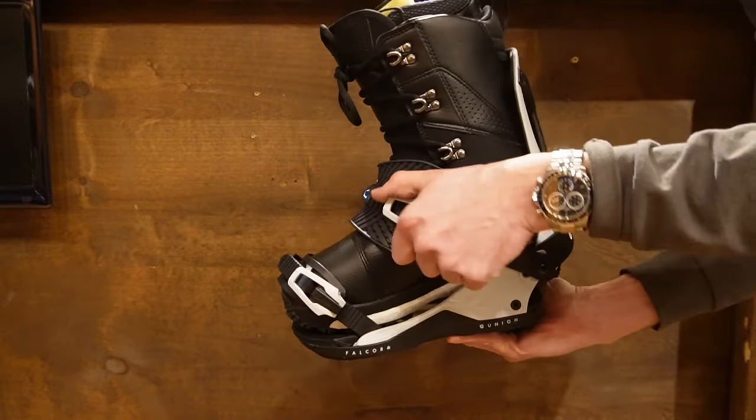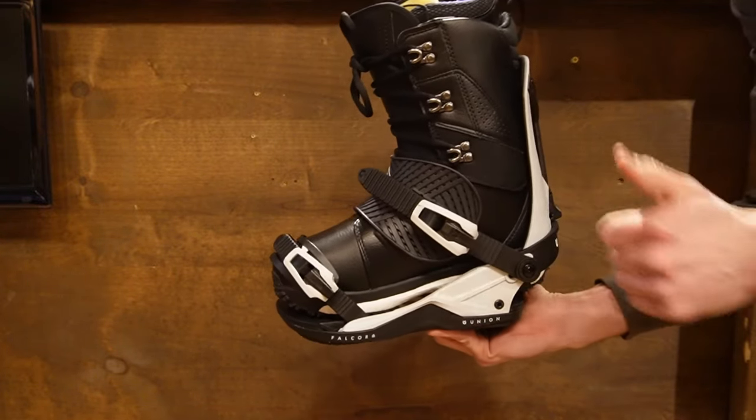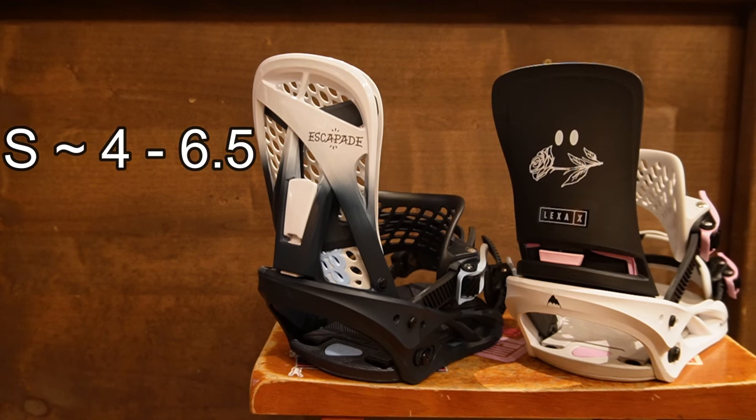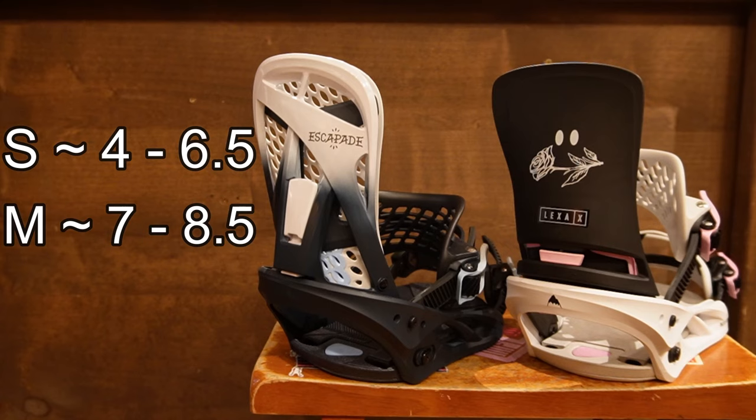If you are in between sizes — small and medium, or medium and large — just put your boot in the binding, strap it up, and make sure it looks like it fits properly. For women's bindings, you'll typically see a range of 4 to 6.5 for small, 7 to 8.5 for medium, and 9 to 11 for size large bindings.